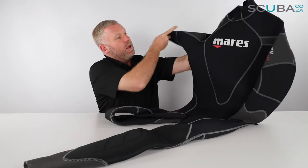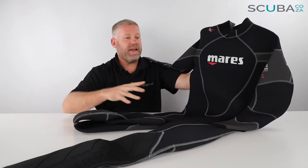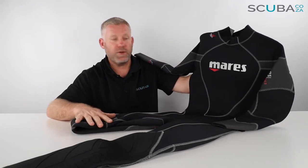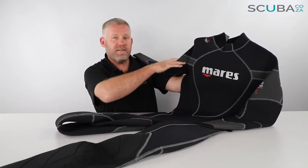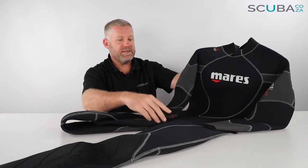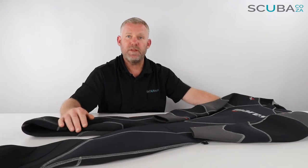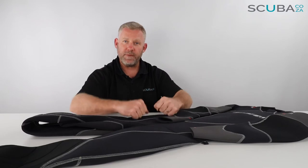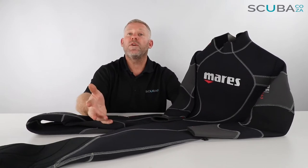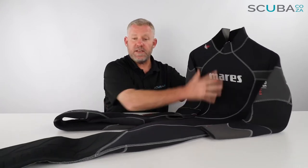This wetsuit is made up of a number of panels. Mares have always been really good at making ergonomic wetsuits — it's not one piece of neoprene, it's lots of panels sewn together. You get a chest section, a shoulder section, over the top of the arm, over the elbow, and then the forearm. This makes it much more comfortable to wear. With those B-grade wetsuits you often feel like a scarecrow, but because of all the different panels here it's quite ergonomic — you can bend your arms up comfortably on the dive and getting on and off the boats.